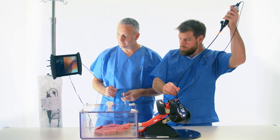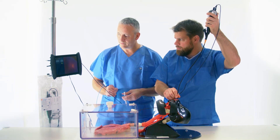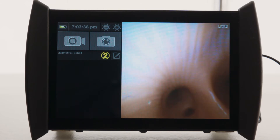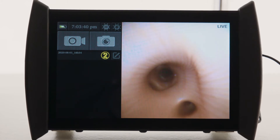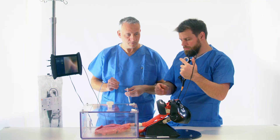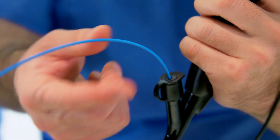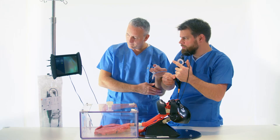A BroncoFlex Vortex is used. Its large working channel of 2.8 mm offers compatibility for tools with a diameter of up to 2.6 mm. When the region of the biopsy is reached, the forceps are introduced through the sealed biopsy valve, making sure the forceps are closed.